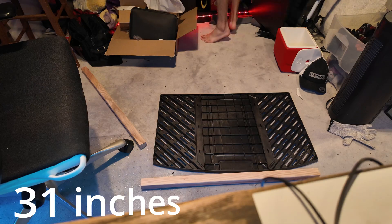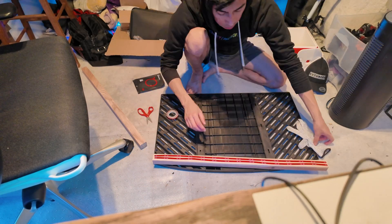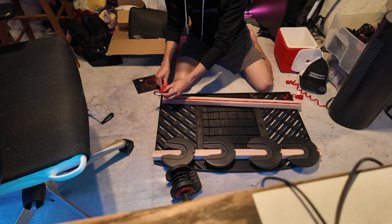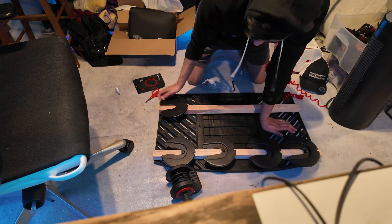I measured the sub trunk to find its length, then cut the reinforcements down to that size and placed them underneath the slats, securing them with 3M tape so you can rest stuff on the sub trunk cover without worrying about it caving in. But this is still super passive, and since I draw a lot of power, we need active cooling.